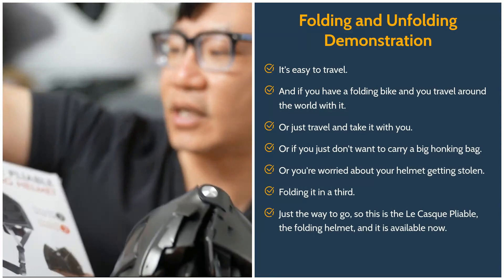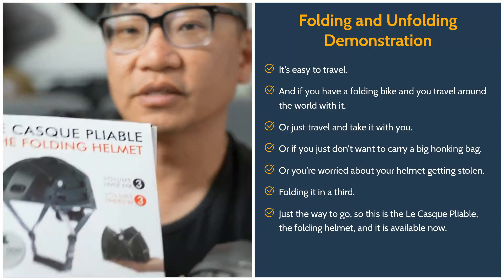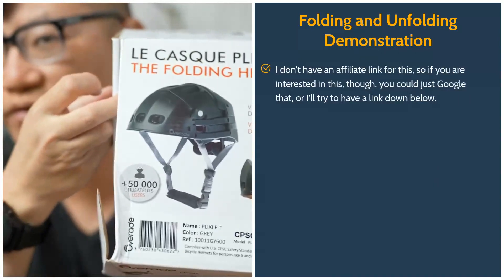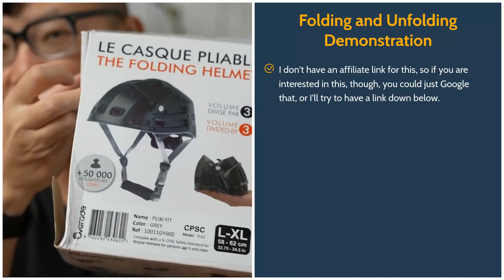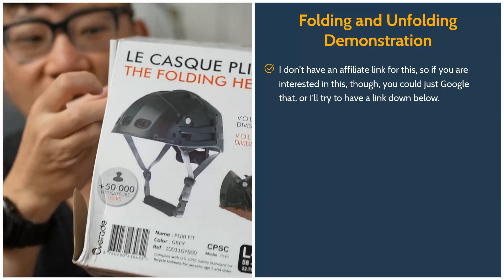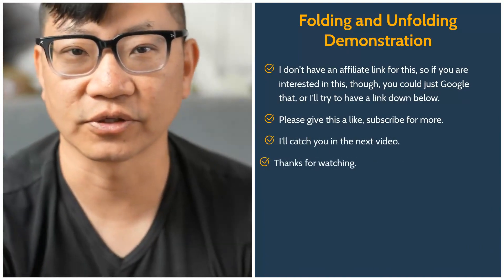This is the L-Cask Pliable folding helmet, and it is available now. I don't have an affiliate link, but if you're interested you can Google it or I'll try to have a link down below. Please give us a like and subscribe for more. I'll catch you next video — thanks for watching.